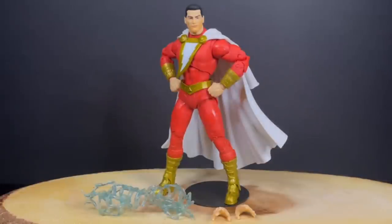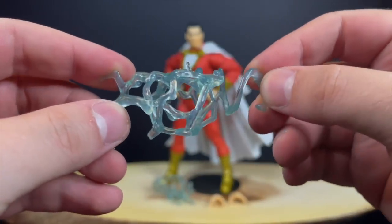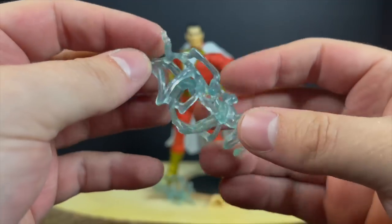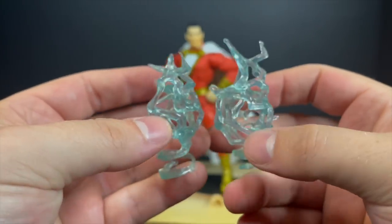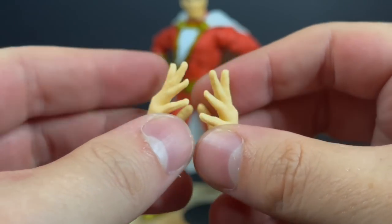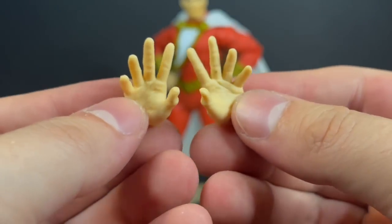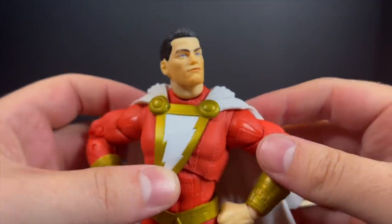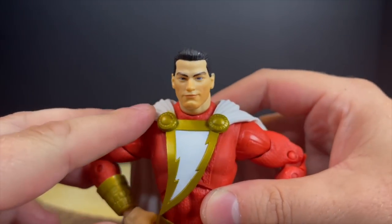Now let's get into Shazam — Billy Batson. You have these effect pieces, which I'm pretty sure we have seen before with other DC Multiverse figures. Like the Dark Flash, his effect pieces are two different pieces although they look very similar. Then you have these hands — when I posted the photos earlier today when people started finding these in stores, yeah, these are giant hands. His hands are like carrots. You got the stand, and then you got Monsieur Shazam. Much like the Dark Flash, there's a lot of good going on and there's some wonkiness here and there — we have to point it out.